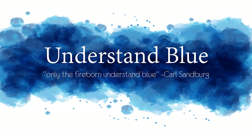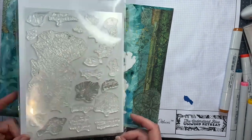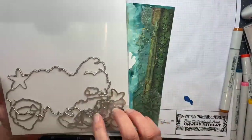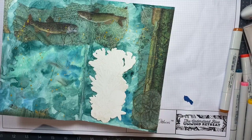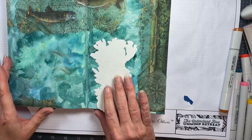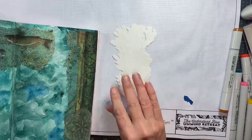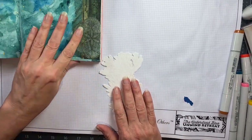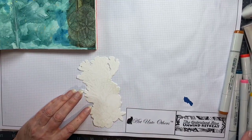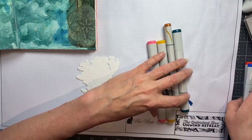Hey everybody! In this month's My Monthly Hero Kit video I am bringing you something a little bit different. I wanted to show you an art journal page that I created with this beautiful ocean themed kit. The kit has a very large image of a sea scene and I thought that would be perfect on this journal page that I created purposefully for this with a water themed background. I will show you how I made the page after I show you my approach to coloring this large focal image.